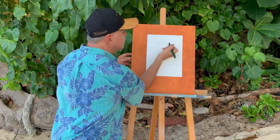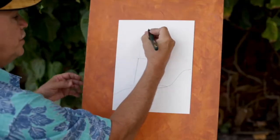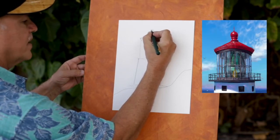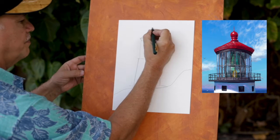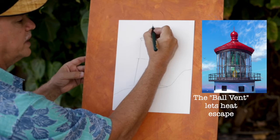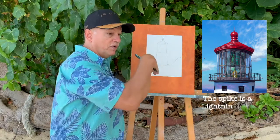You can get a ruler or you can just use your hand. Now there's a little bit of a ball up here, so I'm going to put a ball about that big, and on top of the ball I'm going to put a little spike — I think that's so all the little birdies don't go sit on the ball all day.